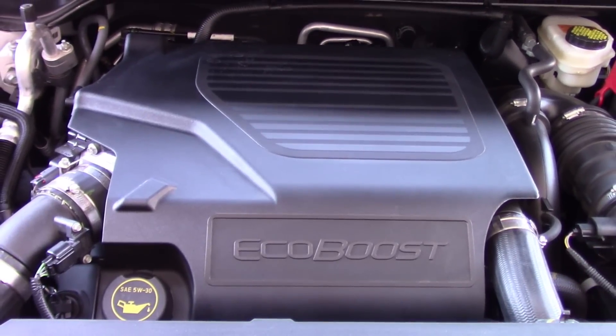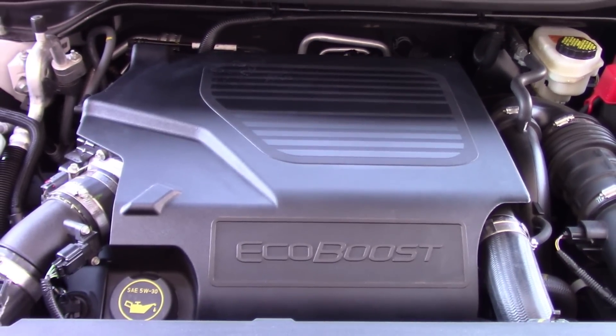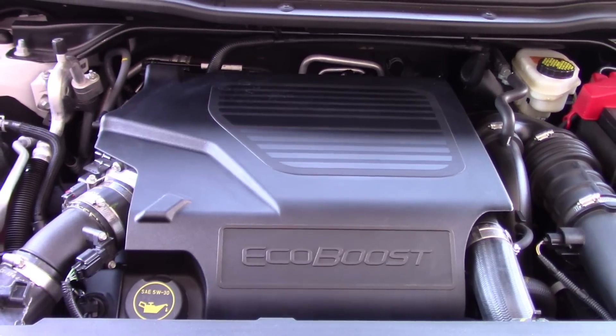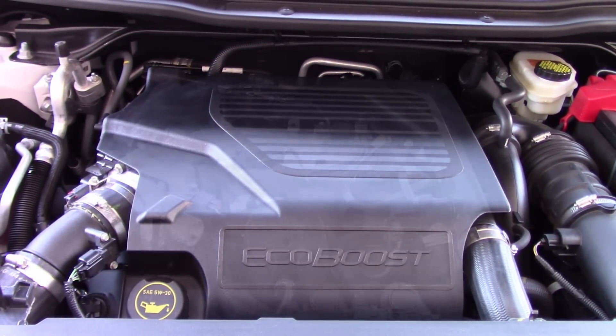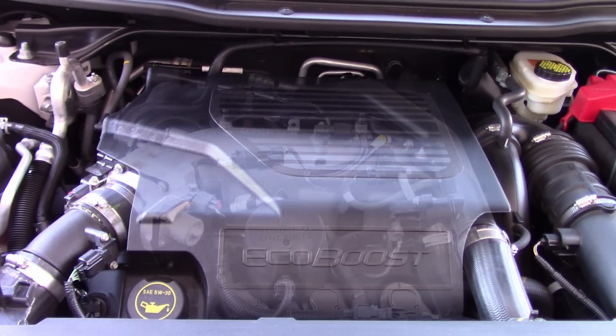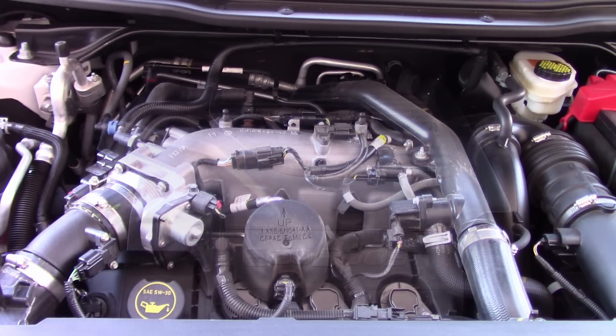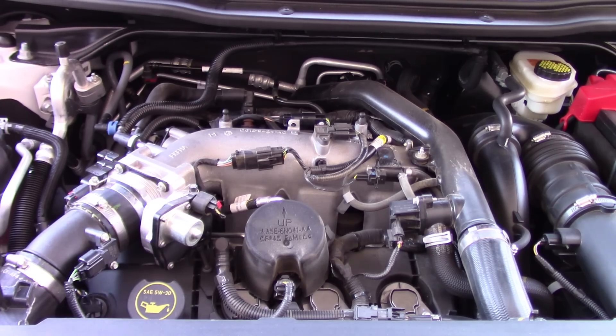The Ford Explorer Sport and the Platinum both offer standard the now venerable 3.5 liter twin turbocharged EcoBoost V6, along with a police interceptor version of the Explorer where the engine is an option. In the Explorer, the engine is tuned to 365 horsepower and 350 pound-feet of torque. It comes standard with a heavy-duty 6-speed automatic transmission and all-wheel drive to put that power to the ground.